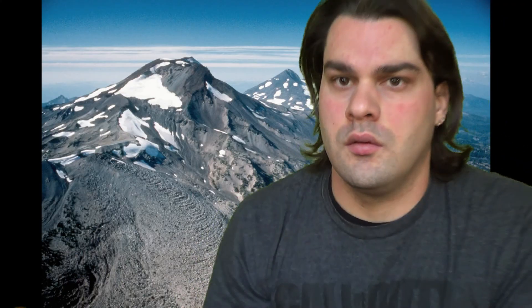Here's a shot of it outside my house to show you how big it is, and here I am looking like a fool in front of a green screen. It still needs a little bit of work — I think the screen itself works really well, I just need to fix my lighting and it'll look a lot better.